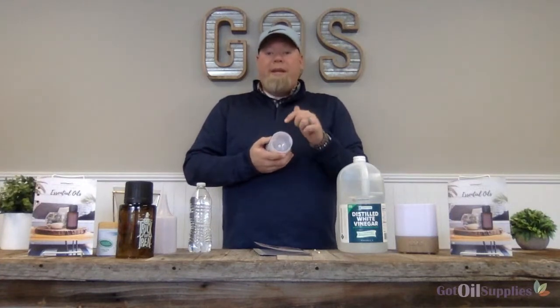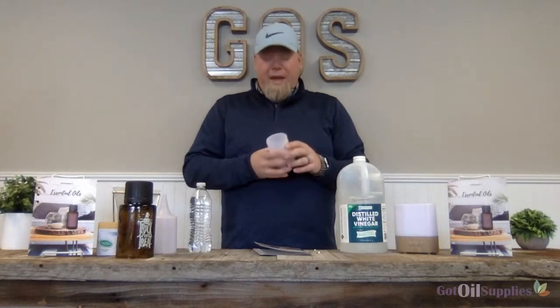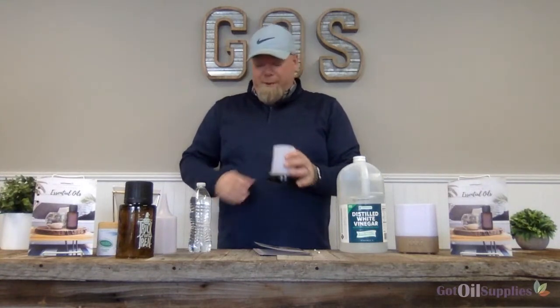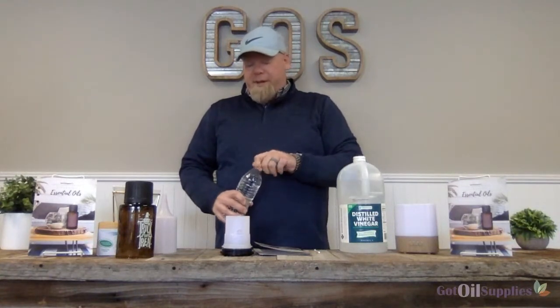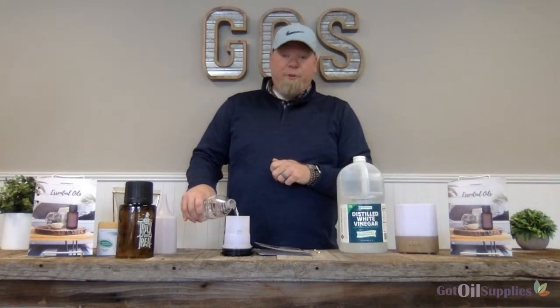I can still smell the fall essential oils on the inside. So we need to get all this essential oil residue out of the diffuser and make sure that we keep this oscillator clean. This is super easy. You're going to unplug your diffuser — mine's already unplugged — and you're going to fill it up to the max water line with just pure water.